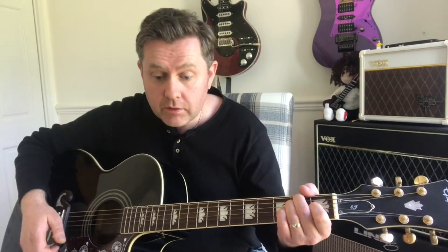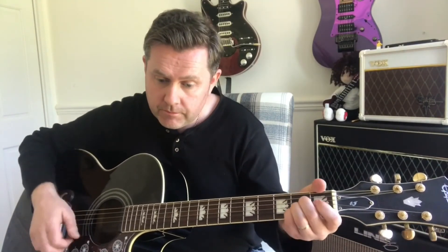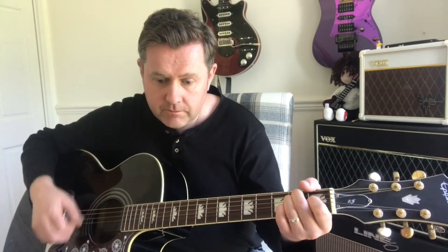The song then tapers out because it's a pretty short song, and there's a guitar solo playing over that exact same riff. As always, thank you for watching and I hope that helps you be able to play 'Polythene Pam' by the Beatles.